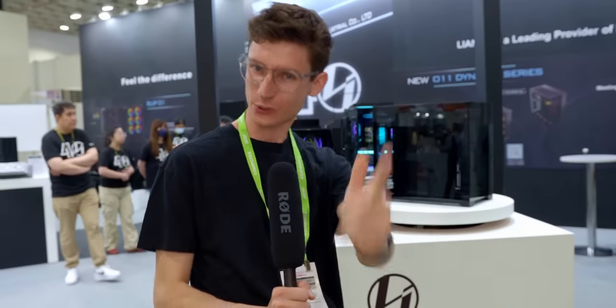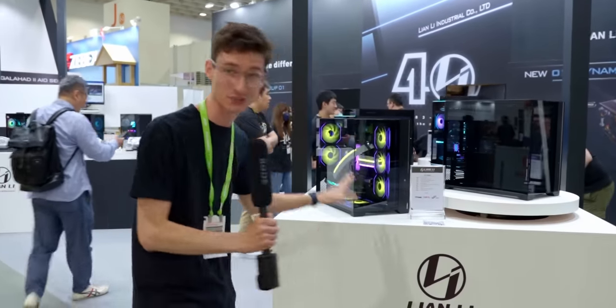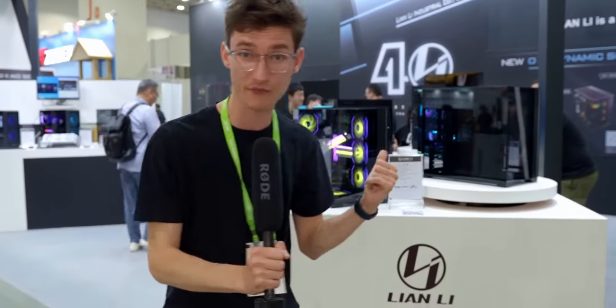Hello everybody and welcome back to Computex 2023. We're here at the Lian Li booth and they've got some incredible stuff on show. You just wait till we show you the fans in a second — it's unreal, it's going to change everything.